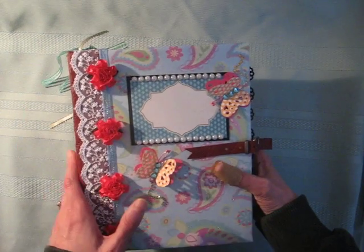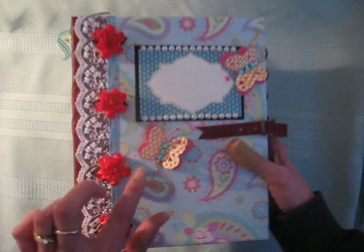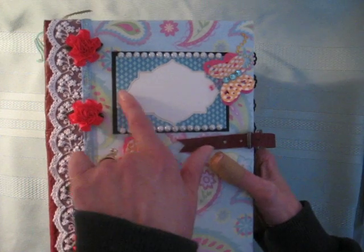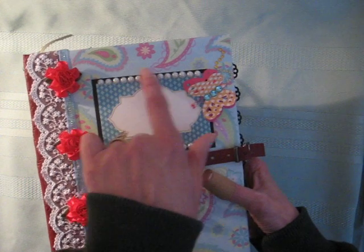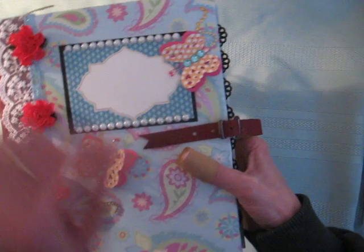I'll go through the embellishments quickly on the outside cover. I've got some ribbon roses here, little butterflies with bling on the back, a little tag with pearls at the top, and some bling behind the butterfly.